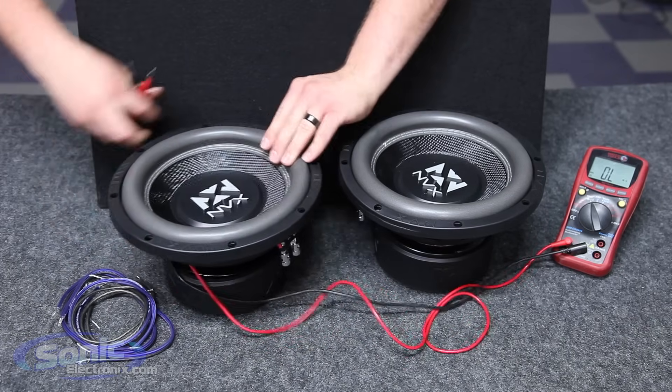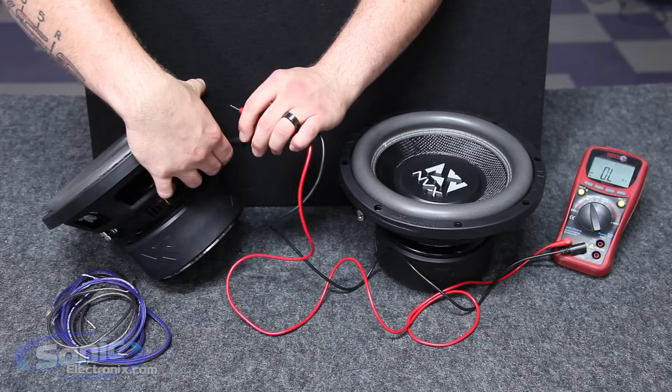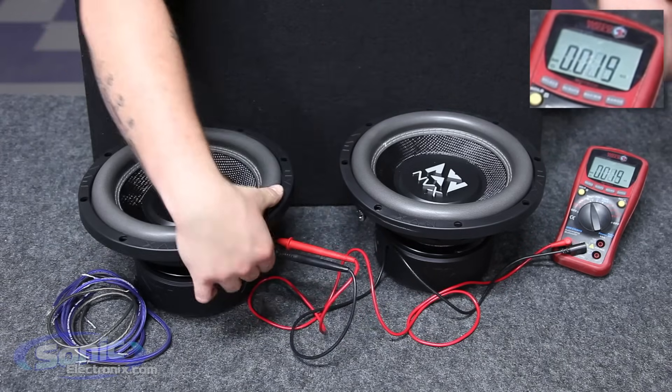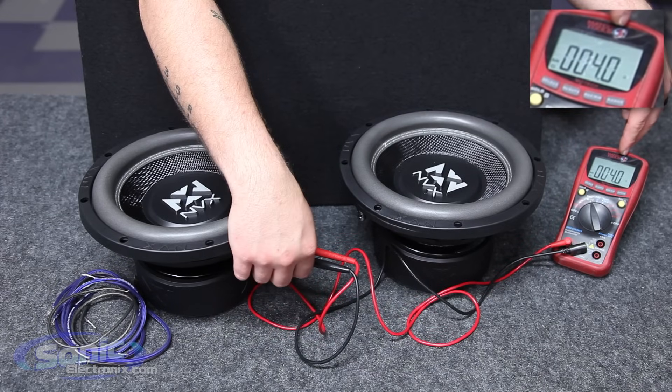I'm going to go ahead and hook up one coil here. It does not matter which one goes positive or negative on the test leads. You'll see here that the impedance of each coil is 4.0. Perfect.